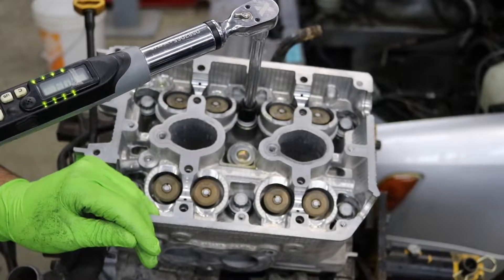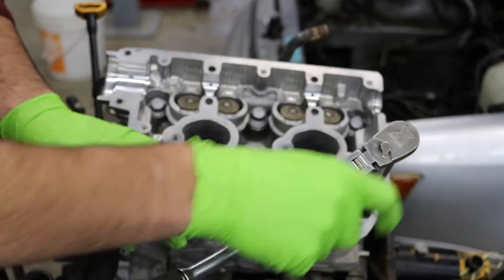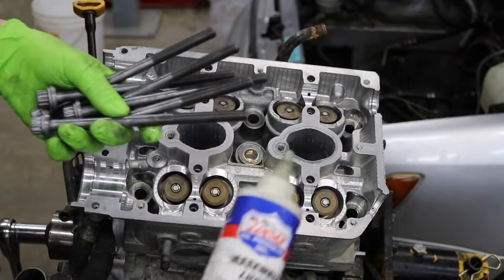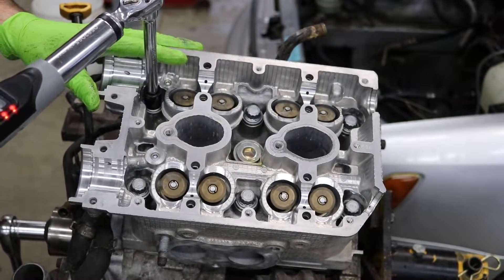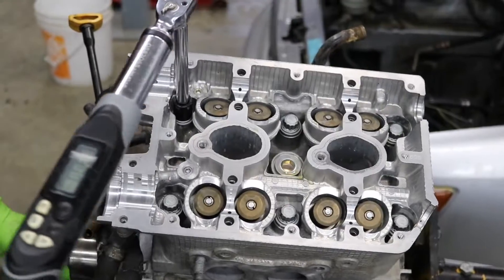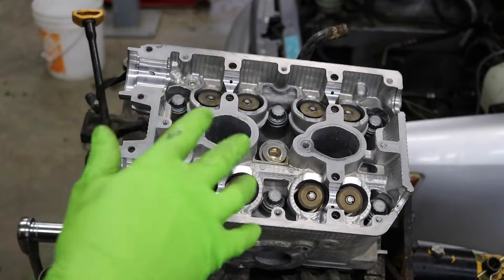Next step is going to be 51 foot-pounds. You can see it started to bind up — when they bind up like that you're not getting a proper torque. I'm just going to keep oiling the threads, put it back in, see if it creaks a second time. But this time I'm going to use a little bit of assembly lube — it's a little bit thicker, might stick to the threads better. We got two bolts that are binding every time. I got to get them all backed out again, put some more assembly lube on them, and try this again. Let's just time lapse through until I can get them to not bind anymore.